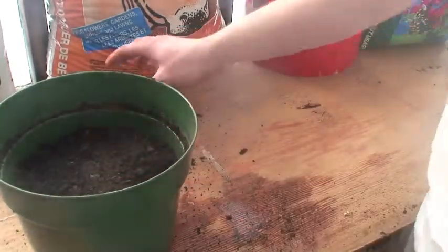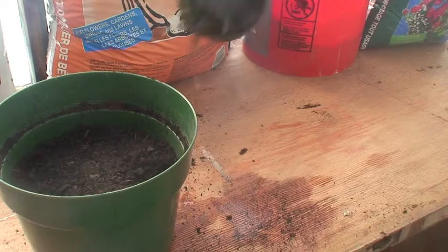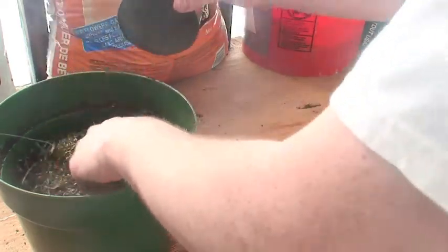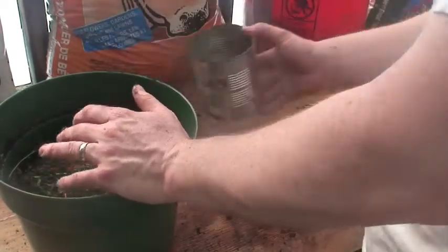Another option I'll use sometimes is bunny manure, which I have over here — it's mixed with grass clippings. You can see the little bunny marbles in there. But any kind of manure will work; any kind of compost will work for that matter.